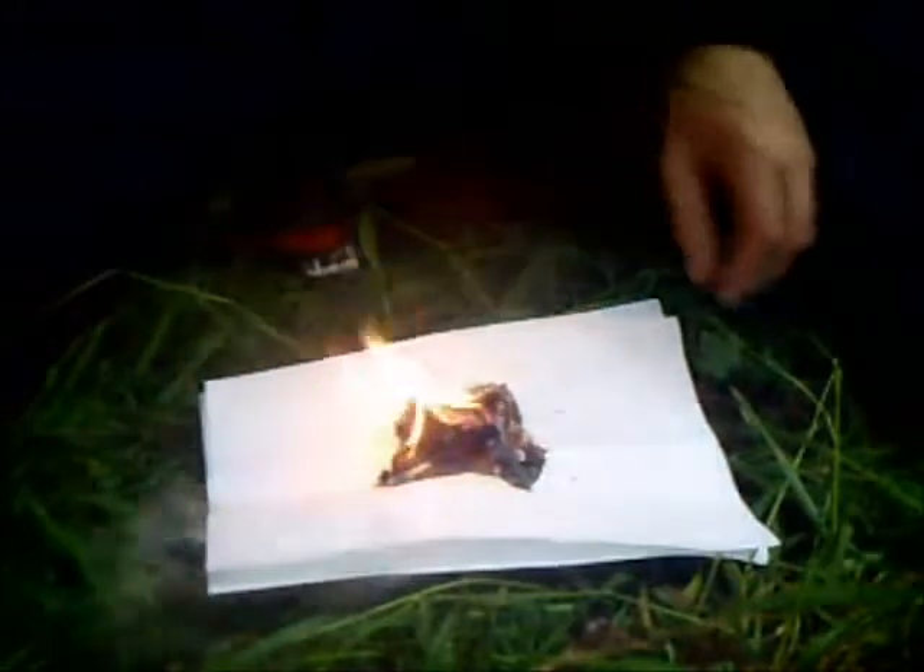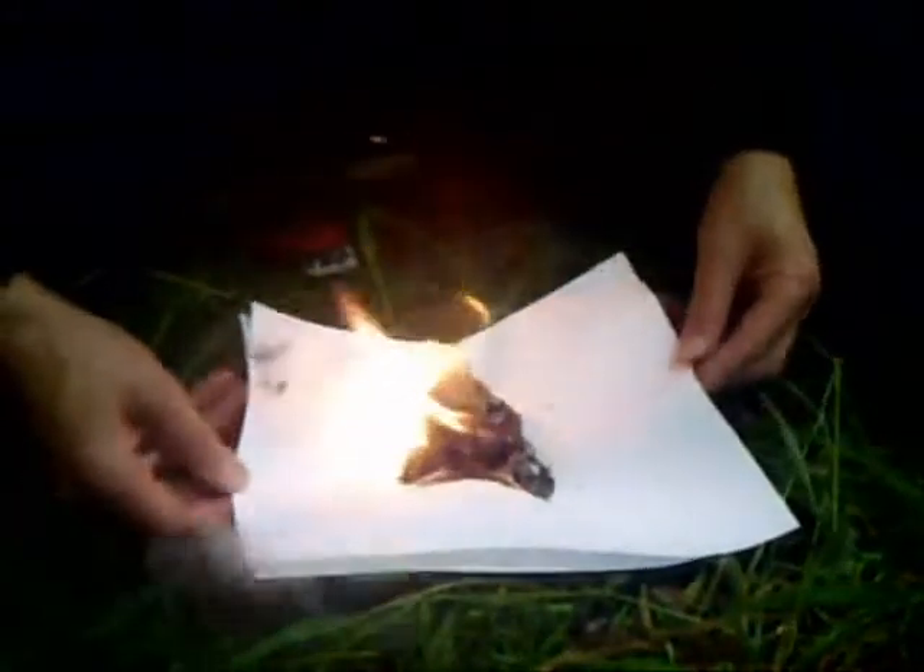I didn't actually get any firewood to keep it going because I just wanted to try the firesteel out and see how effective it was. And as you can see it was quite effective.